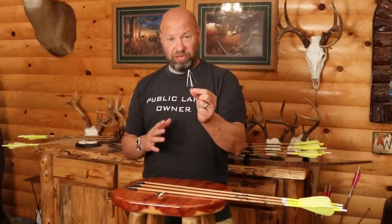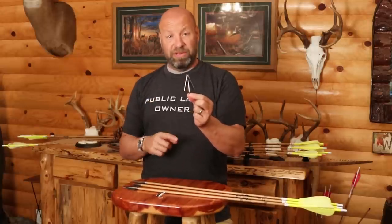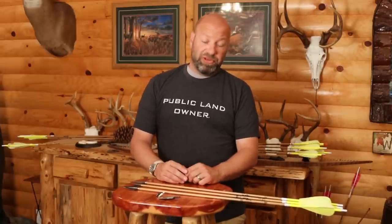Never once, in over a hundred animals, have I ever been disappointed with a blood trail from this broadhead. Not one time ever. So I refused for 20-something years to go to any other broadhead out there.